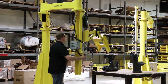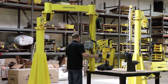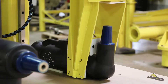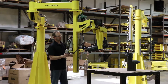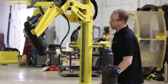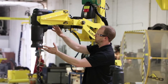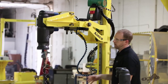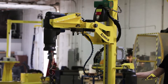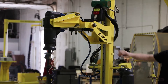We can demonstrate this one more time. This tool was designed to pick a wide range of these recloser assemblies. That being said, that's why there's quite a bit of room here between the part and the jaws. Again, there's a lot of room here as well. The reach out was key in this application. That's why this rigid column lift was chosen here.